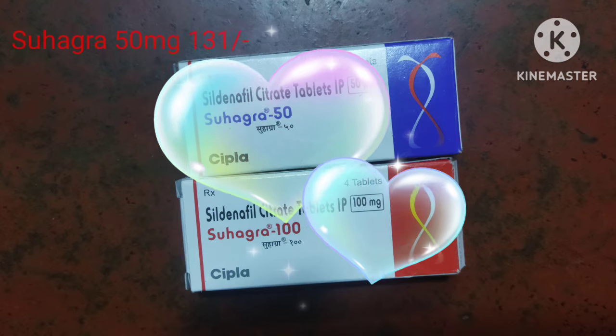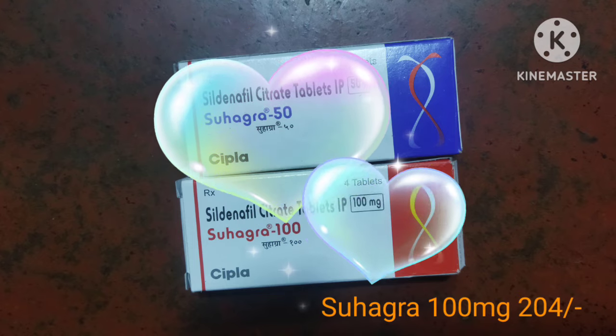For 50MG, it is $31. For 50MG, it is $204. For 50MG, it is $50.